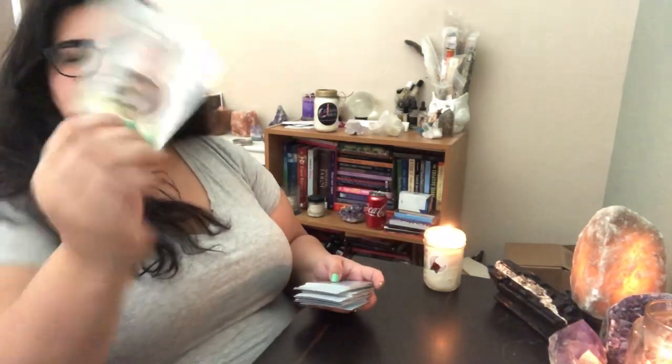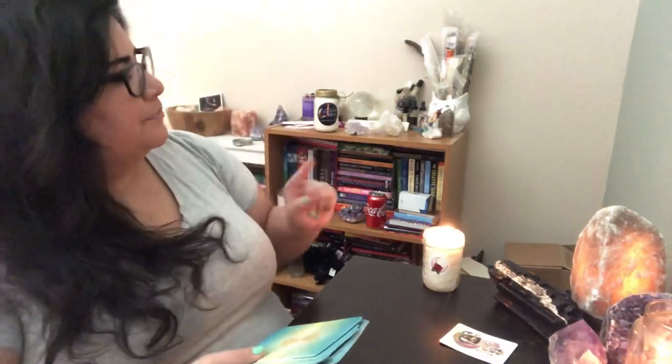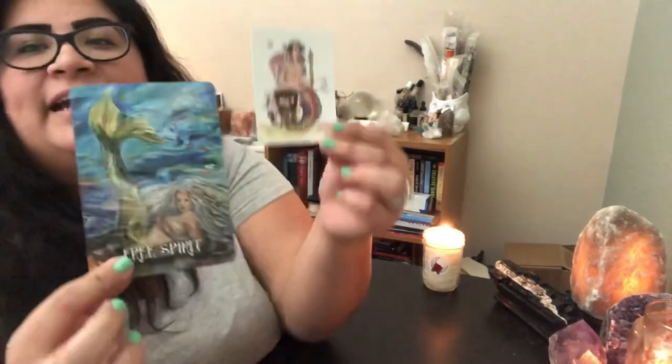We have the Empress — number three — that just popped up from the Tarot of Serene. And from the Messages from the Mermaids oracle, I got Free Spirit. So we have Free Spirit and the Empress.